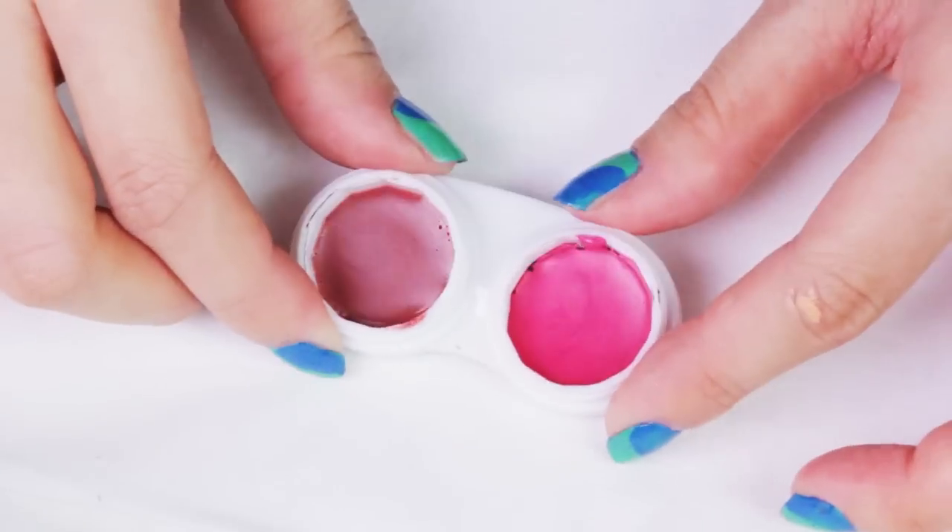Pour the sucker into its new home and just wait for it to cool down to solidify. Now you can name your new lip shade. What would you name this color? I think I'm gonna call it shady pink.